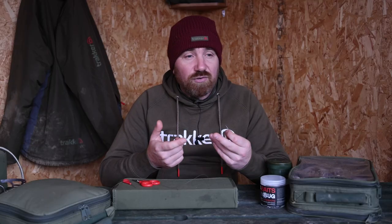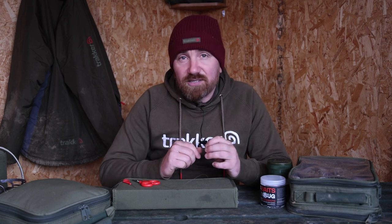You've got the likes of the Zig Rig, Solid Bag Rig, the German Rig, you've got bottom bait rigs, wafter rigs, pop-up rigs — and all of these rigs use this knot.